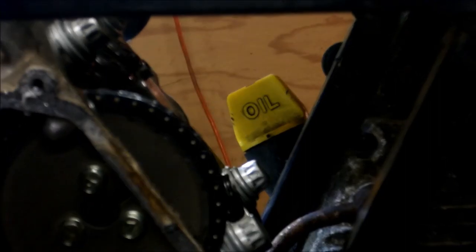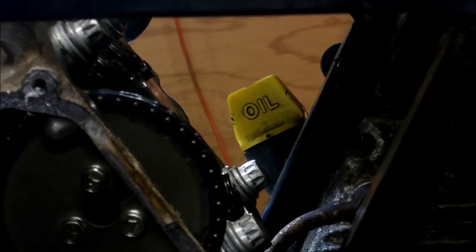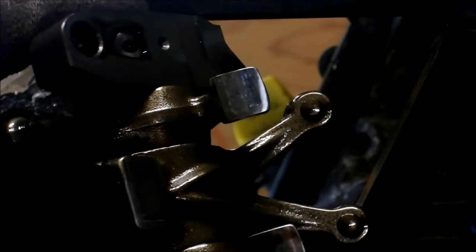Last bolt. That doesn't look bad at all — there's not a whole lot of wear there. There's one little groove right here, so I'm guessing that cam is good.